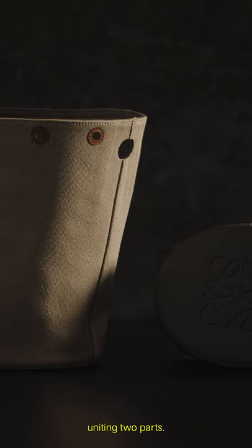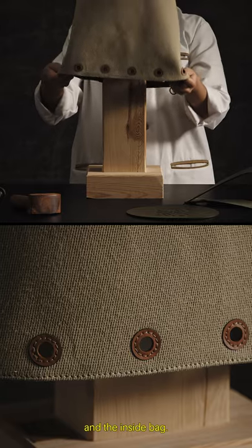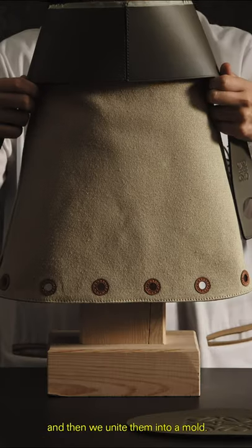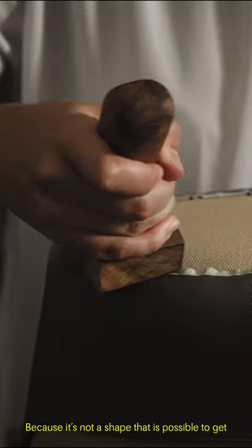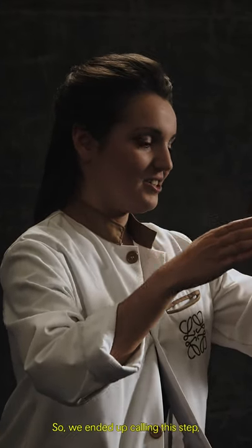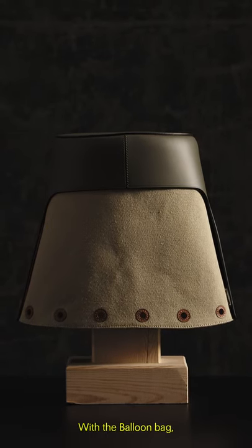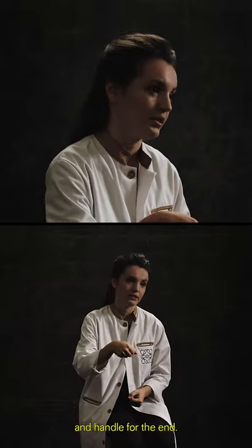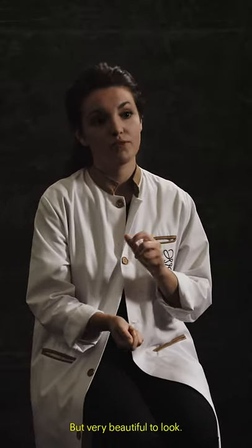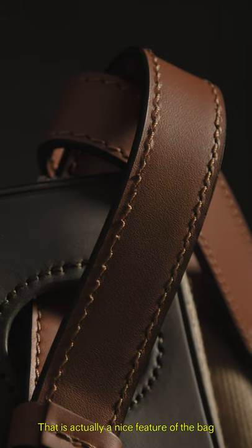The balloon bag is constructed by uniting two parts: the outside shell that wraps and cocoons the bag, and the inside bag. We build them both separately and then unite them in a mould. The bucket shape upside down looks like a warrior's cask, so we end up calling this step the coronation — it's a very funny-looking step. With the balloon bag, we wanted a quite efficient handle for the shoulder and a handle for the hand, very easy to switch but very beautiful to look at. We spent a lot of time working on that connection, which is actually a nice feature of the bag.